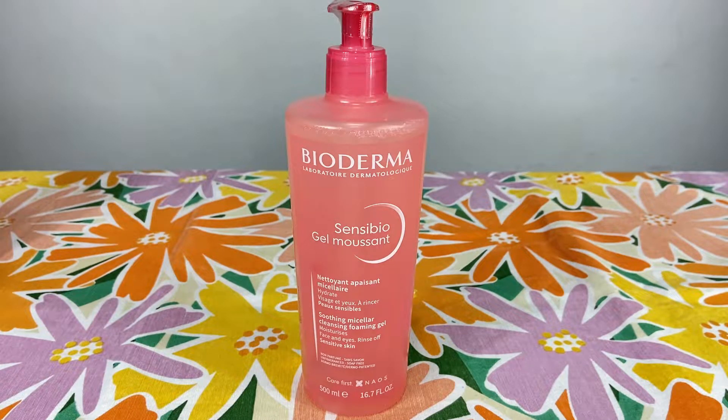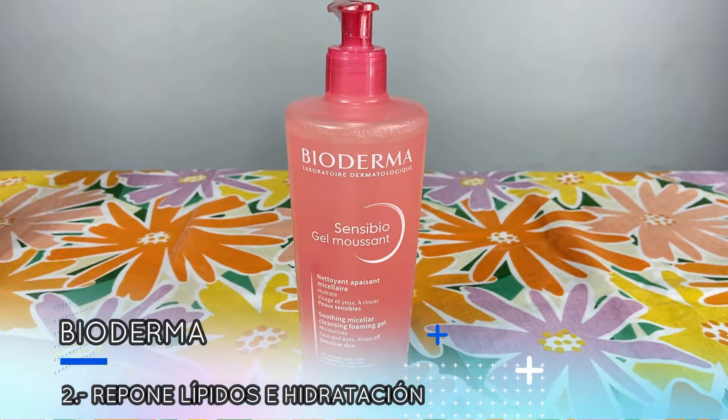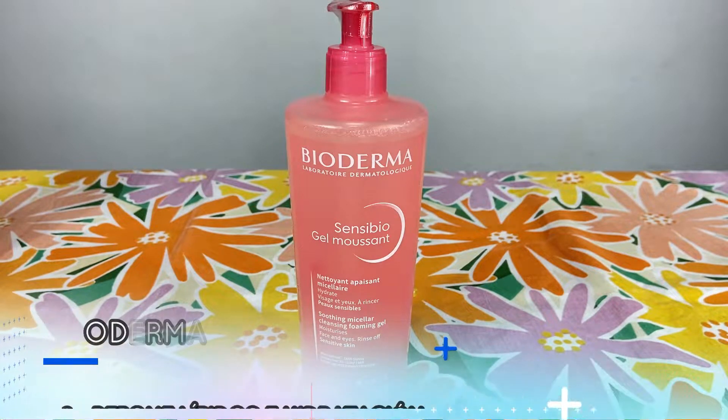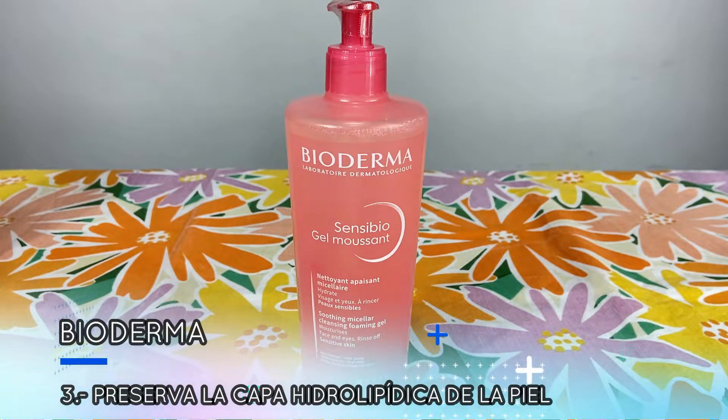Número 2: Este producto repone lípidos e hidratación gracias al glucócido de coco y el gliceril oleato. Número 3: Este producto limpia delicadamente y preserva la capa hidrolipídica de la piel.